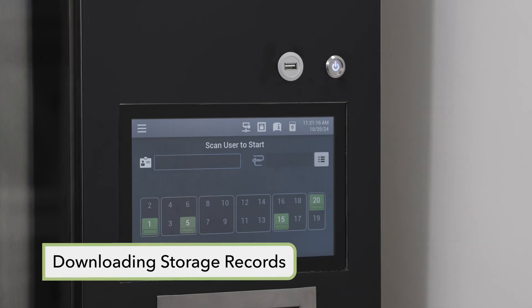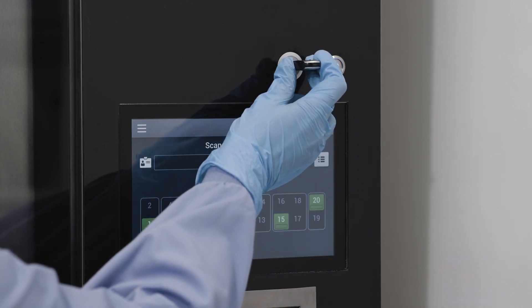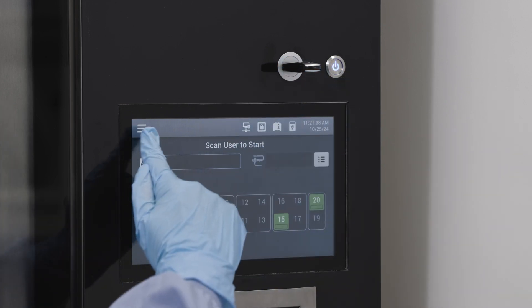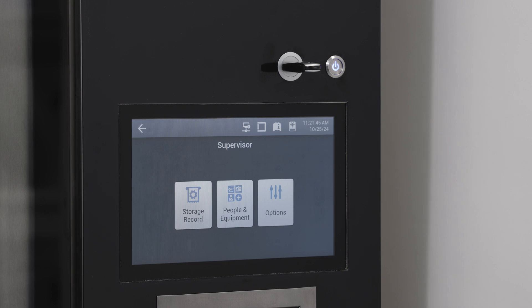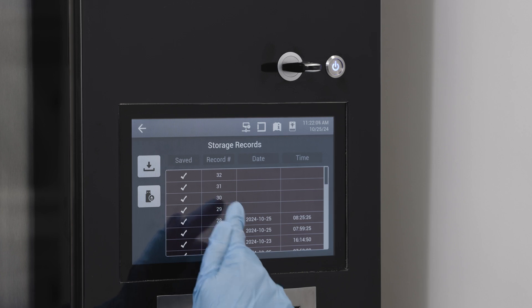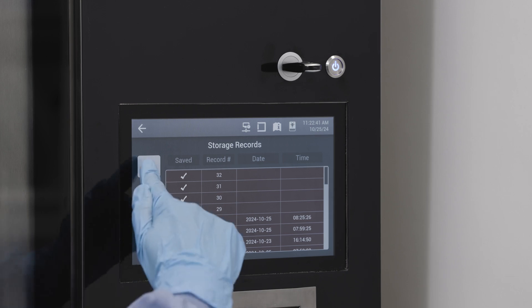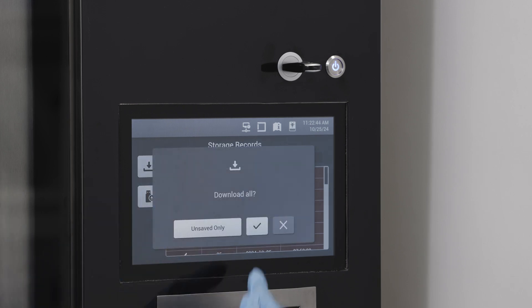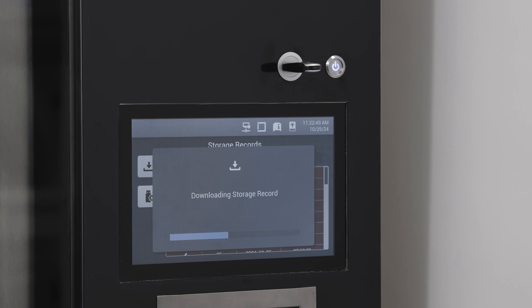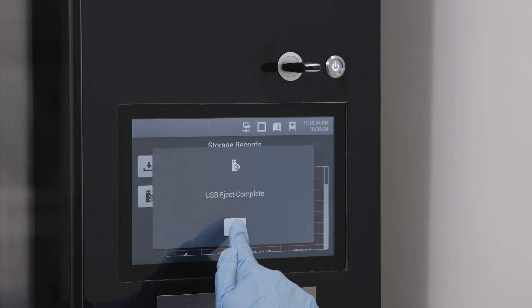Downloading storage records from the cabinet requires the use of a USB drive; single or all records can be saved. Insert the USB drive into the USB port on the control unit and enter the supervisor mode. From supervisor mode, select storage records. On the storage records screen, search for a single record and when identified, tap download to save the information to the USB. When downloading all records, tap the download button and tap OK. Or select unsaved records to only download those not previously downloaded. Once complete, tap 'eject USB' on the screen to safely remove the flash drive.